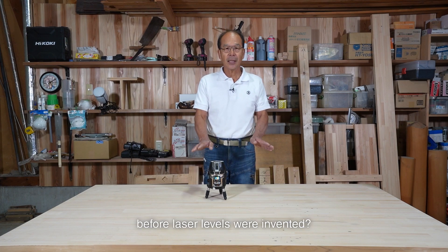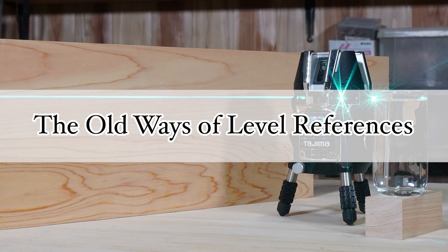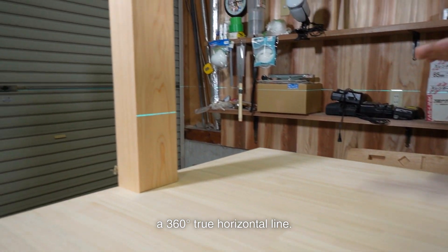But what about the time before laser levels were invented? I'd like to talk about that. In today's age of laser levels, you simply flick a switch to project a 360-degree true horizontal line.